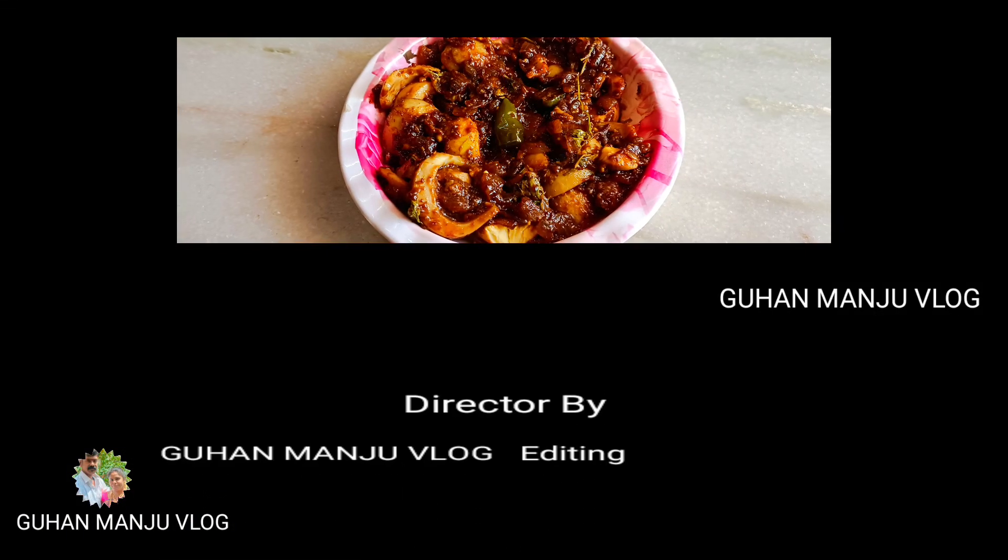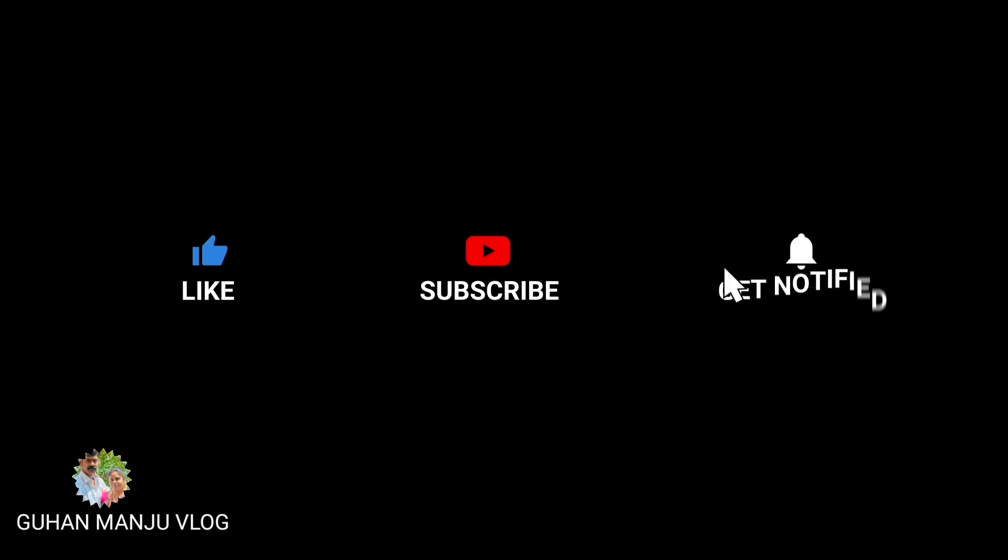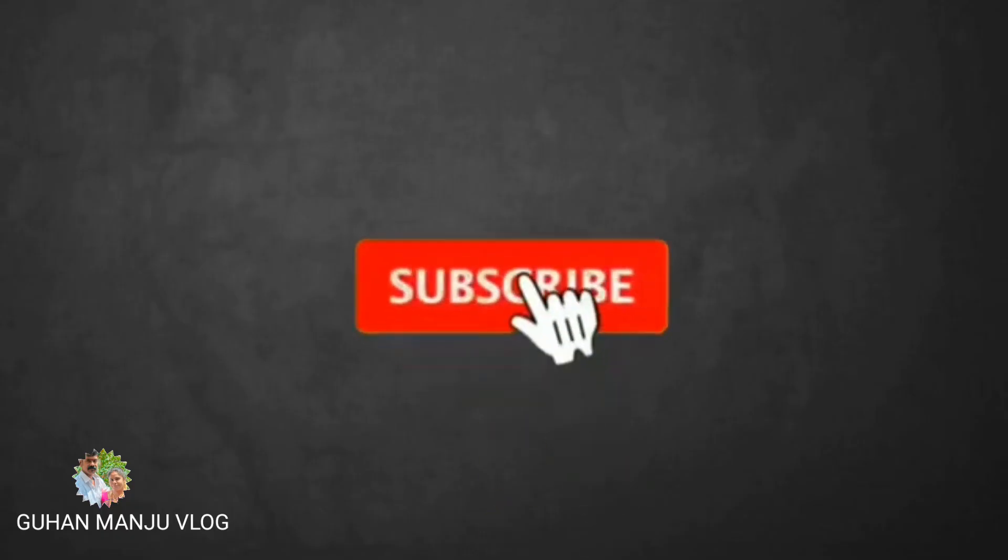Friends, like and share. If you like and subscribe, thank you. See you next time.